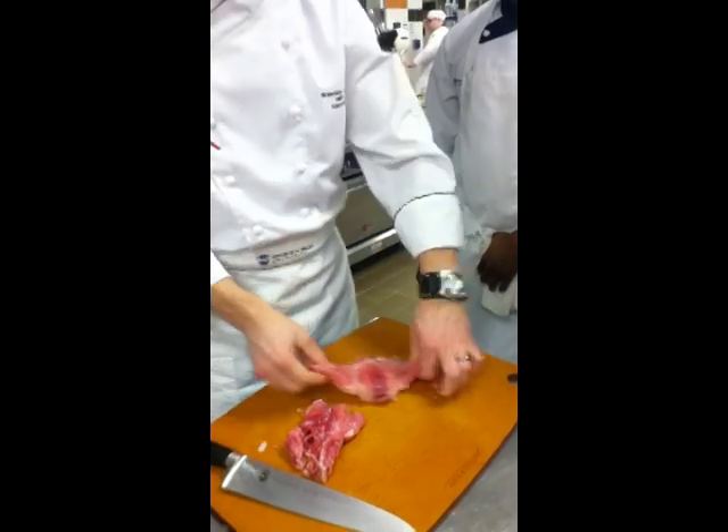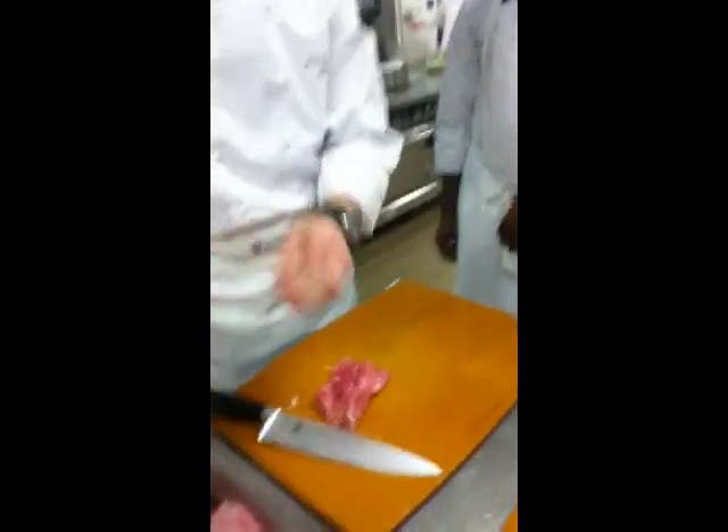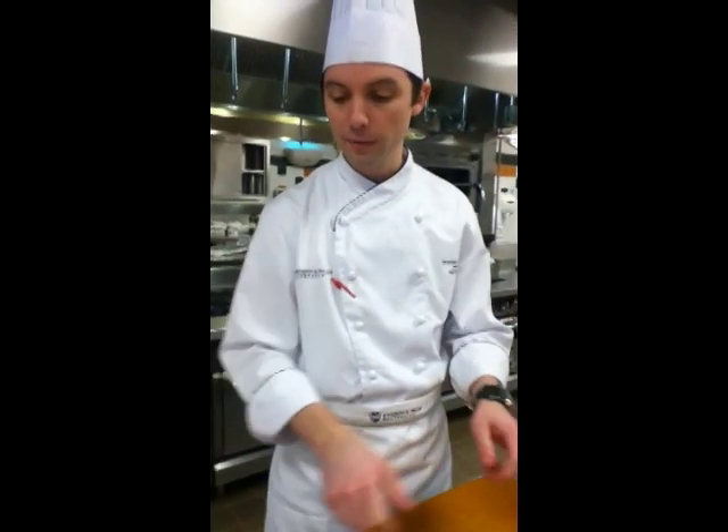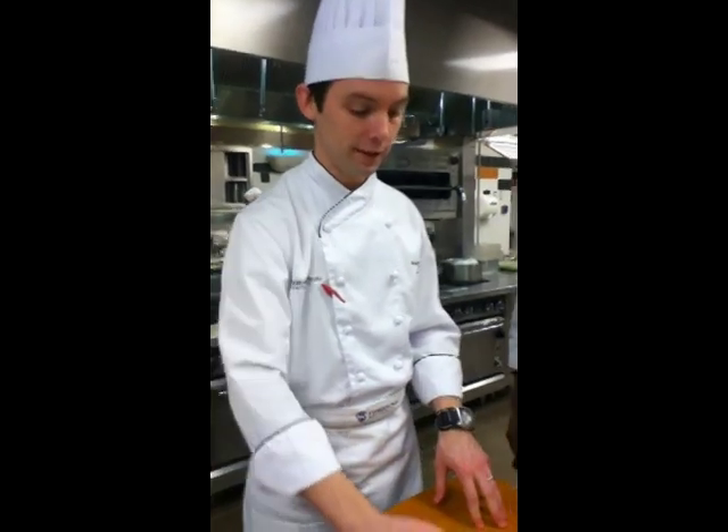These little flaps here are still meat, so you can season this up, dredge it, and then brown it. After it gets tender, you'll shred the meat with two forks in a hotel pan and then braise it again. Very good.